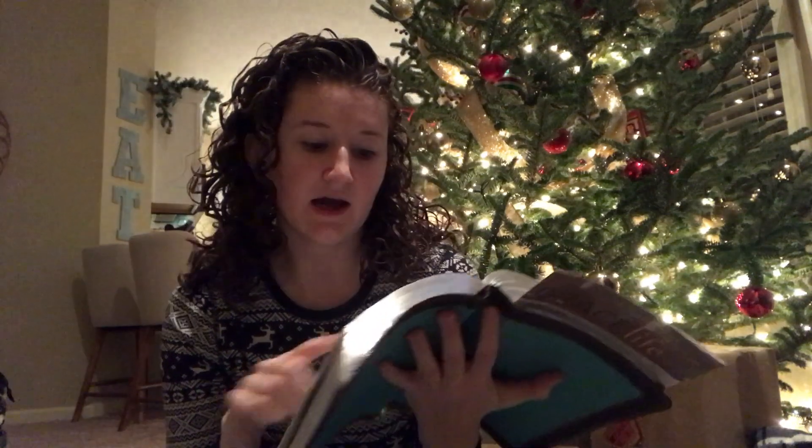Okay guys, so to end Vlogmas day three and four, I wanted to just kind of read something. I've been doing a Bible reading plan for the month of December leading up to Christmas, just to keep me grounded and remind myself of what the true meaning of Christmas is. Because it's so easy to get caught up in all the decorations, Vlogmas, watching hauls, and buying stuff we really don't need. It's out of Luke, chapter one, and I'm going to start in verse 26.